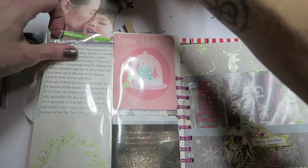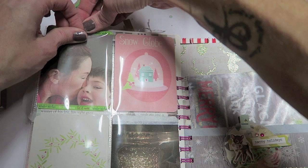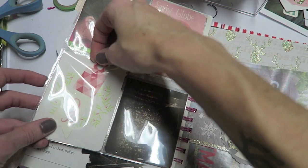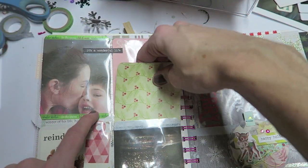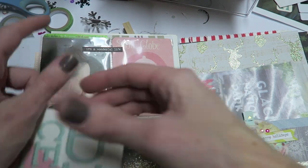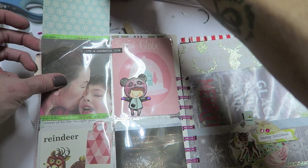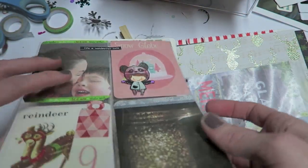I don't think I show you guys that I do end up adding Project Life cards to the backs of everything as well, because I intended for them to flip up and be able to show what each photo is. I'm doing a voiceover because I didn't talk while I was recording this. But that completes this layout — it was super quick and really, really fun.